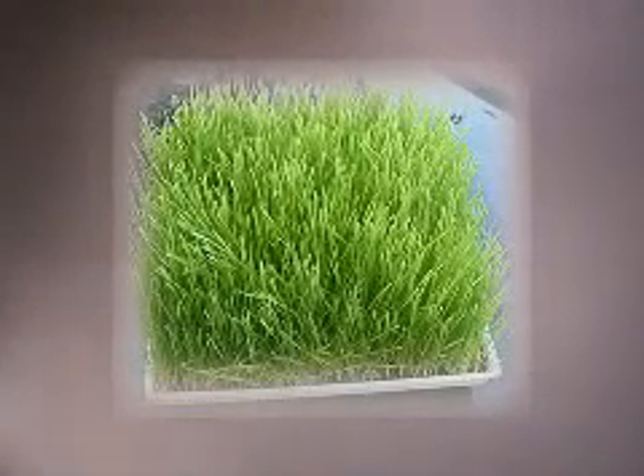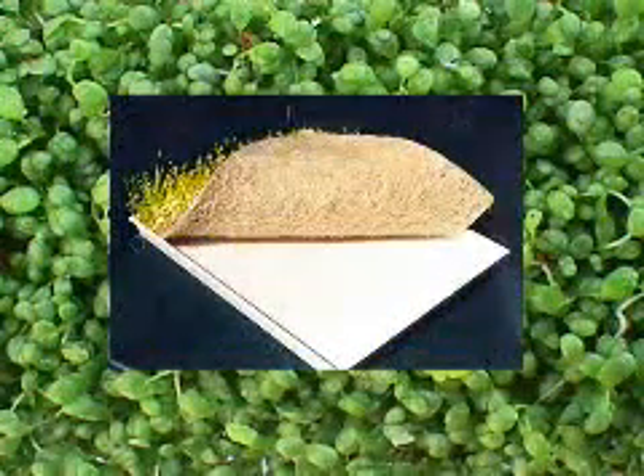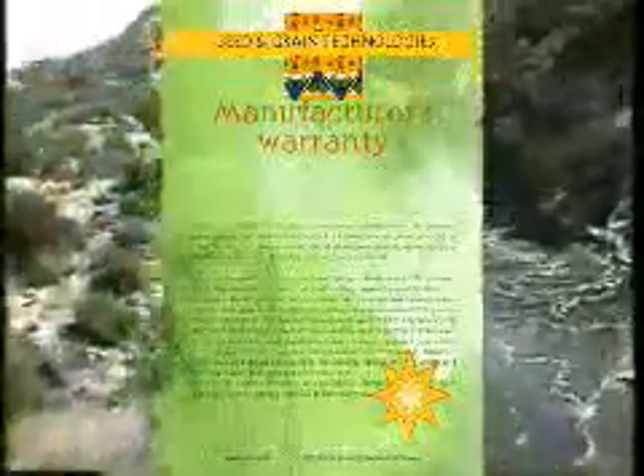Some growers prefer to use soil for crops such as wheatgrass, buckwheat, or sunflower greens. The Easy Green may use both soil and soilless hydroponics concepts with no damage to the machine or the crop. DIY sprouters require purchasing parts at hardware stores, with no manufacturer's warranty. The Easy Green's revolutionary system, now sold in 32 countries around the world, carries a full manufacturer's warranty, with up to five years extended coverage.